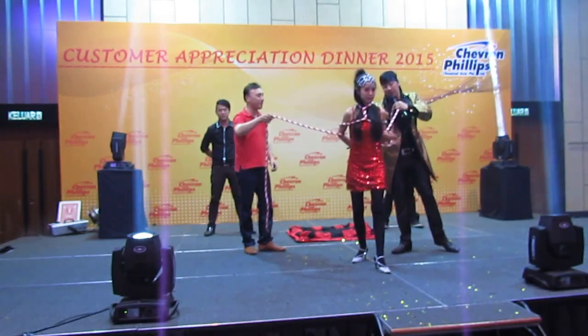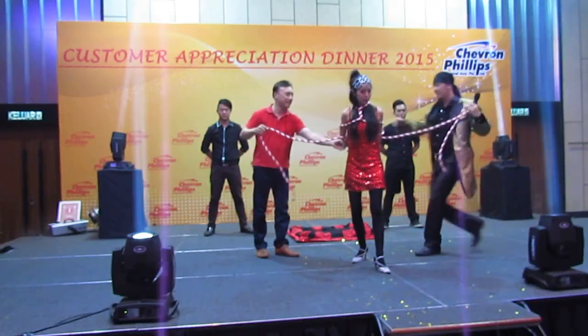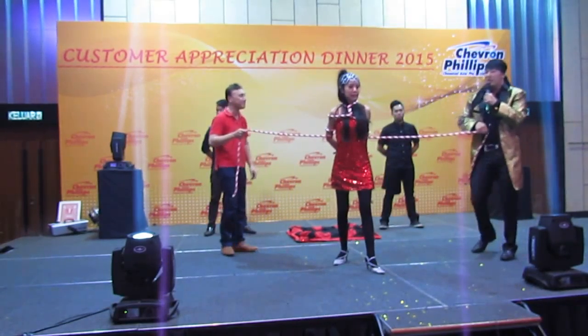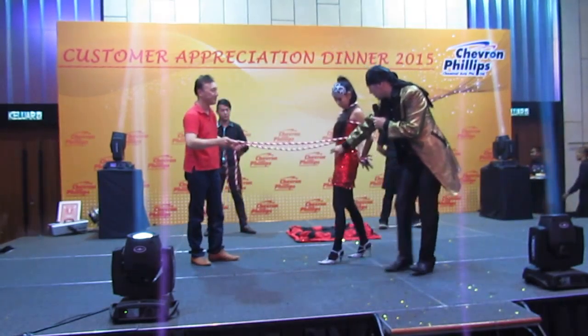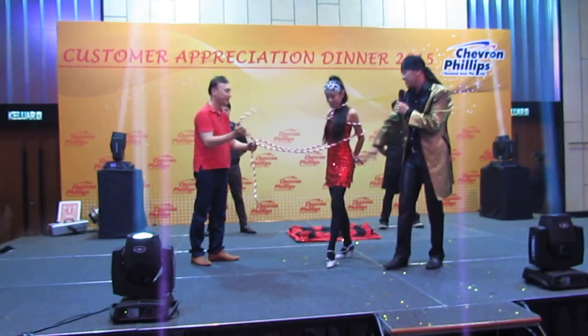Now make one more. Okay, now I'm going to leave this to you. You hold this side of the rope and make a strong knot over here. Just here, not the other side, okay. Just here, tie a knot.